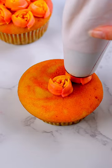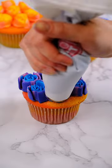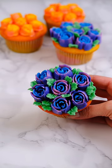I'm using Swiss meringue buttercream. I'm making contact with the cupcake and slowly pulling up and stopping as I pull away. Make sure you make them short so they don't fall over. What do you think?